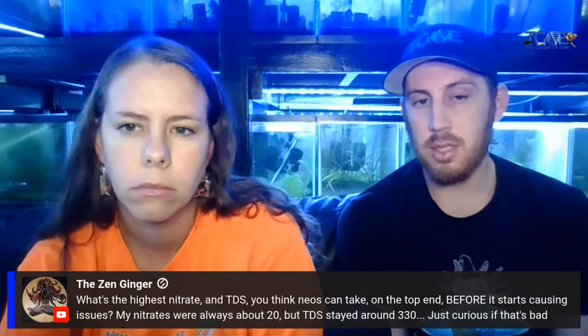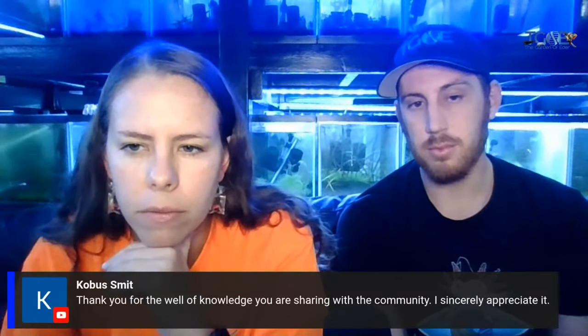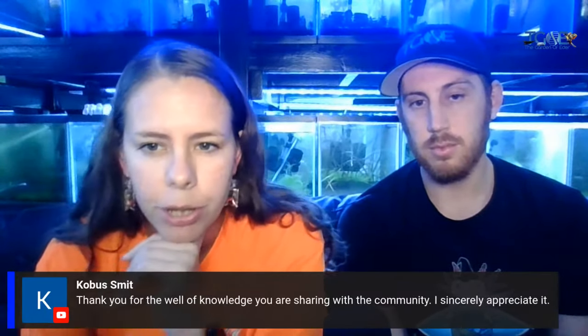Also if you're fertilizing, sometimes the nitrates will kind of hover right about that level.